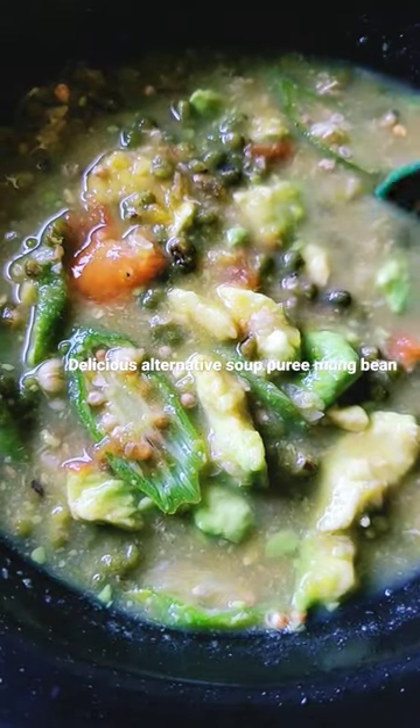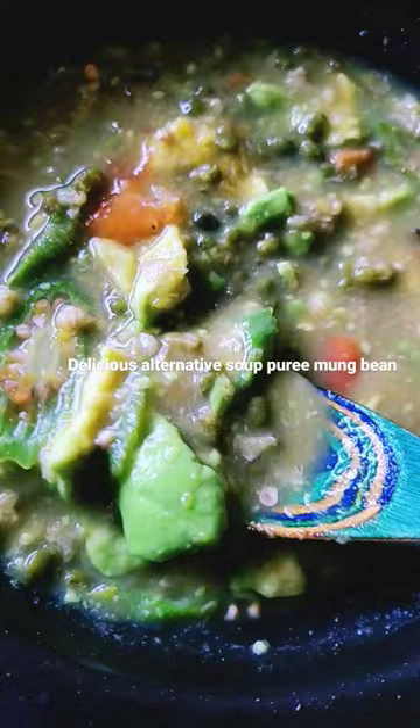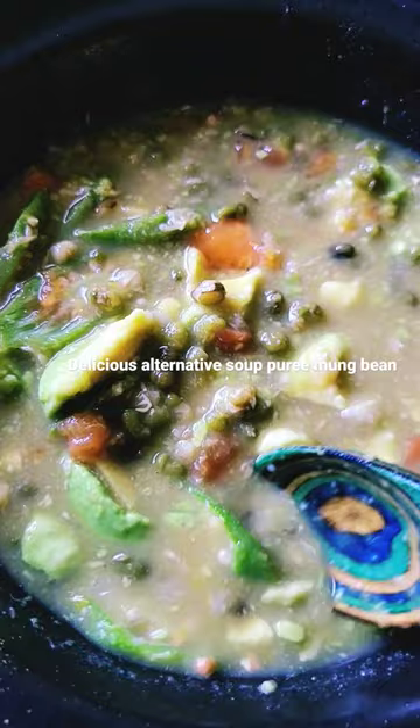Here is my alternative soup: mung bean with acorn squash puree, avocado, tomato, with different herbs, and also the lady fingers. Yum!